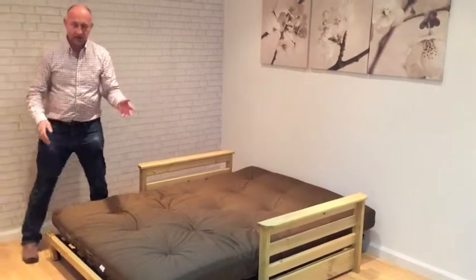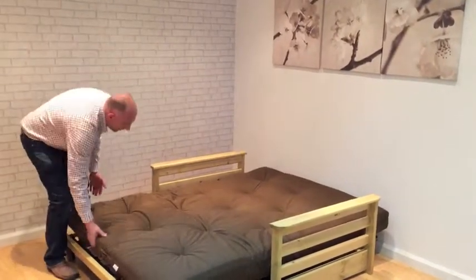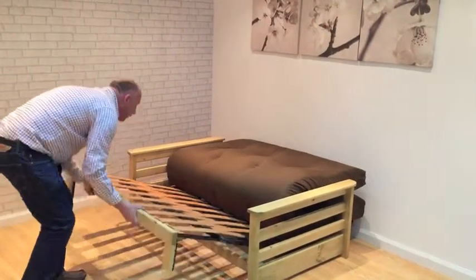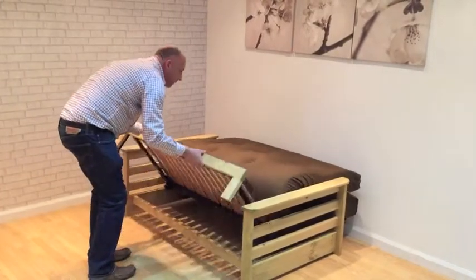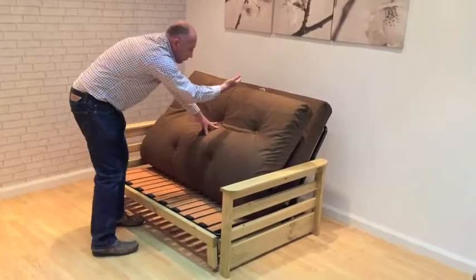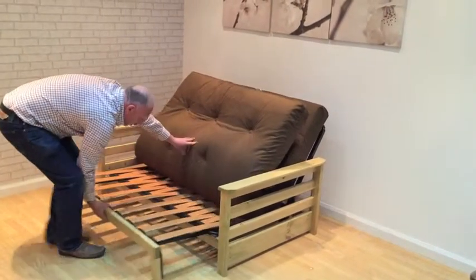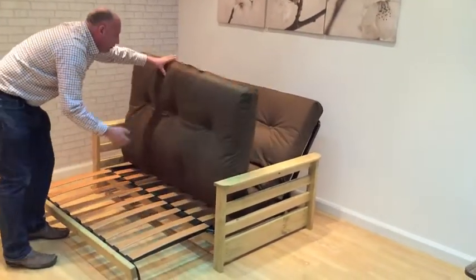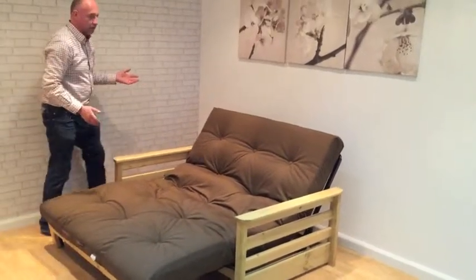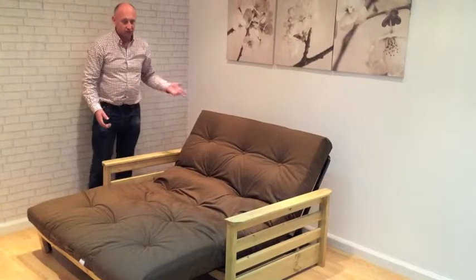From this position you can take it into a lounging position, simply by folding the mattress away. This will bring the back up into a reclining position, and then simply draw the thumb forward and let the mattress rock. Quite unique in the futon industry — a sofaed lounger, simple to operate.